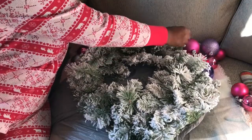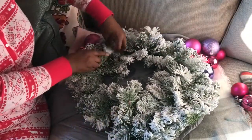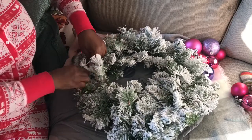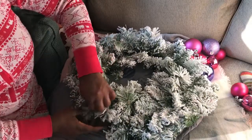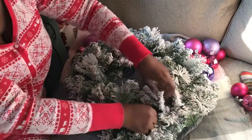Right here I'm just fluffing out the wreath, just making it full, getting it ready to decorate. This is just a simple DIY — I'm only going to be using ornaments on this wreath.